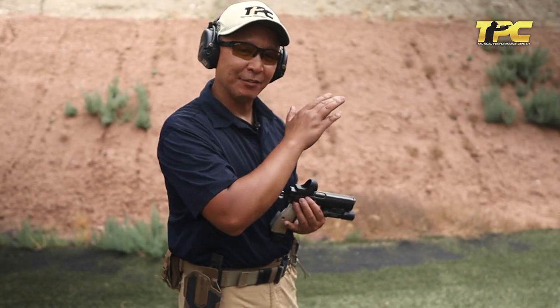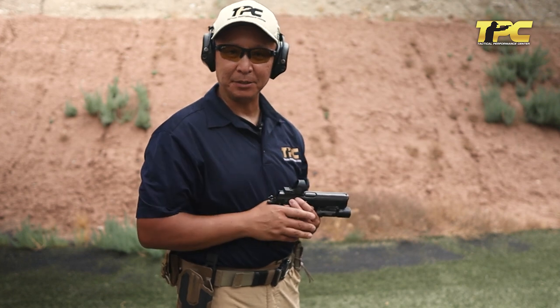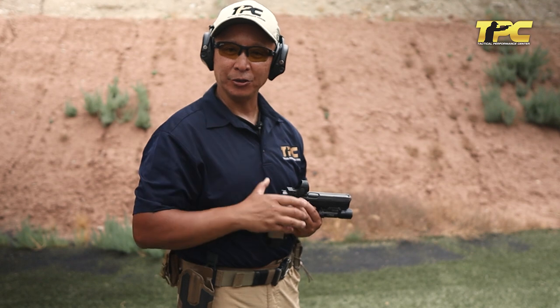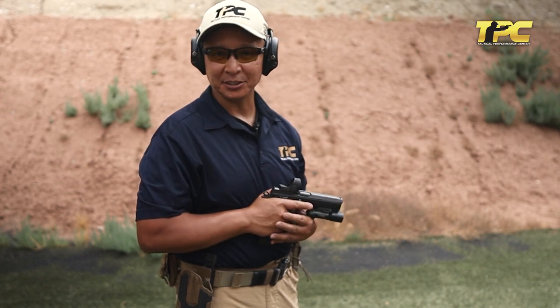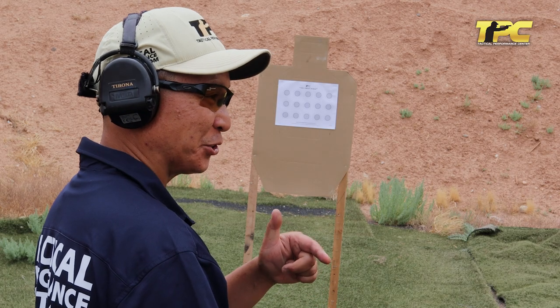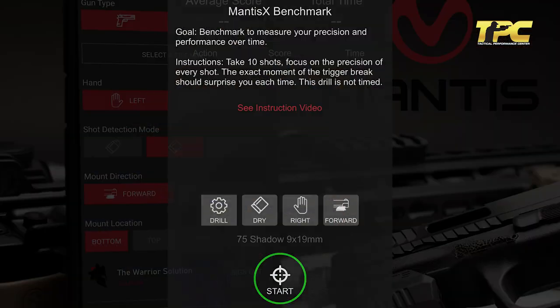Now going live — we'll actually have a hit on target that gives us feedback. Moreover, the Mantis will provide you with feedback when you look at its diagnostic charts to see what's happening before, during, and after the shot. Don't forget to switch the Mantis to the live fire mode for this exercise. Here we go.